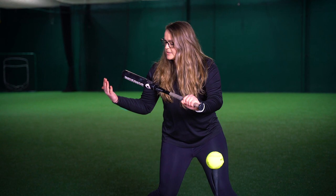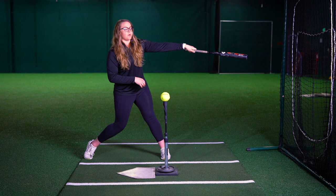In this position, we're also creating our whip, which means with this barrel inside, we can really throw our wrist or unlock that wrist and explode through towards extension.